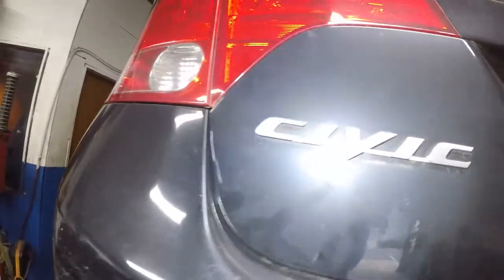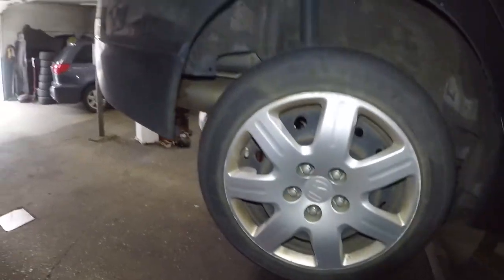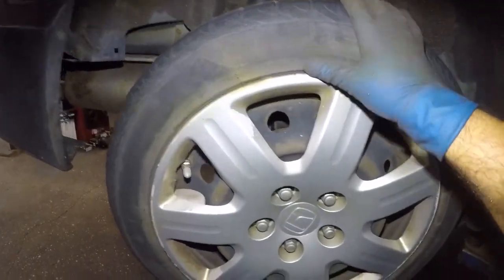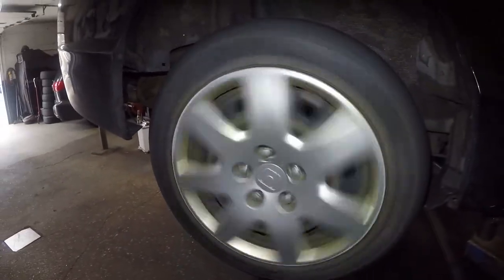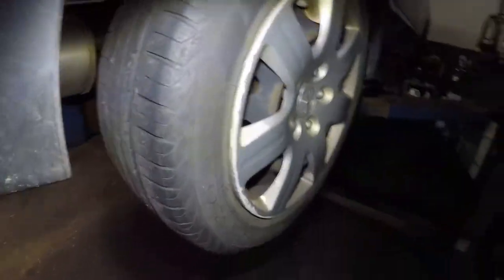I've got a 2008 Honda Civic base model. This car has drum brakes in the back. It's making a really loud noise in the back as the car takes off — you hear like a hummingbird sound. Usually that's a bearing. Look at the play in this bad boy. It's in terrible condition. The bearing is bad.